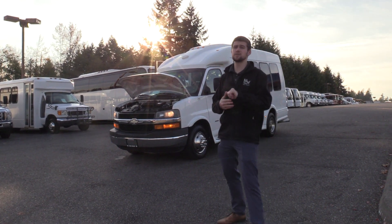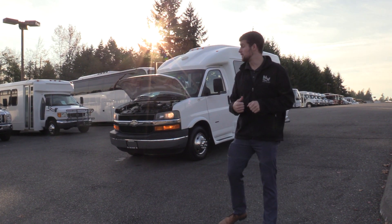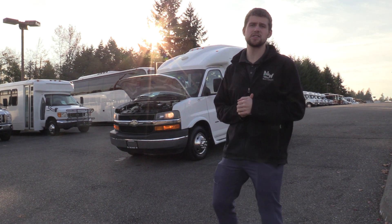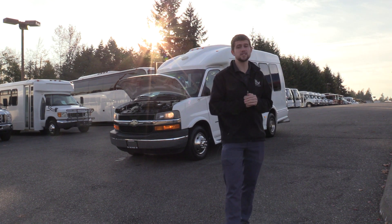Thank you for watching this Northwest Bus Sales exclusive video tour. If you like this bus or any other buses on our lot, you can call us at 1-800-231-7099 or visit us at NWBus.com.